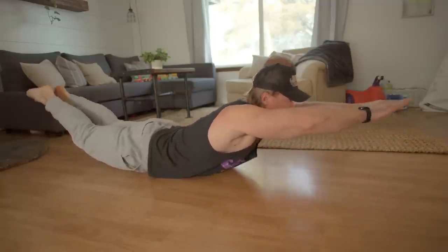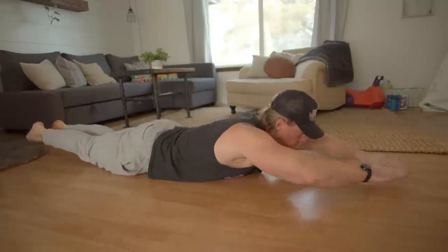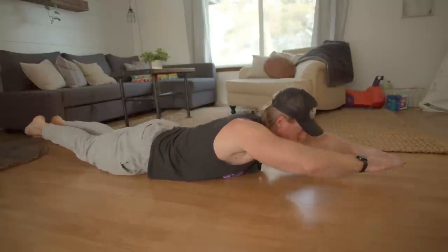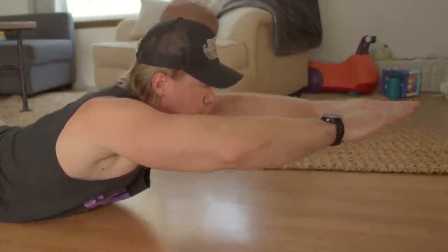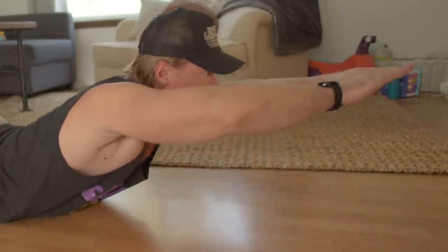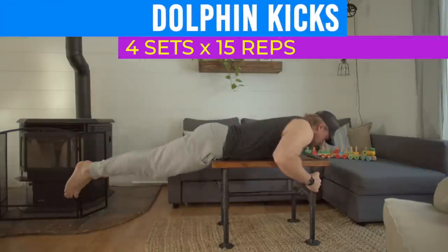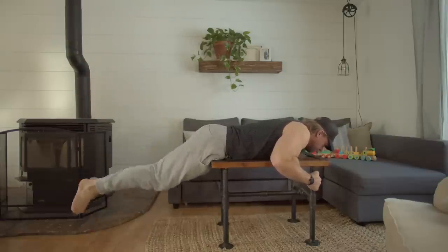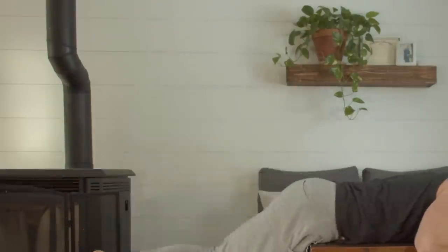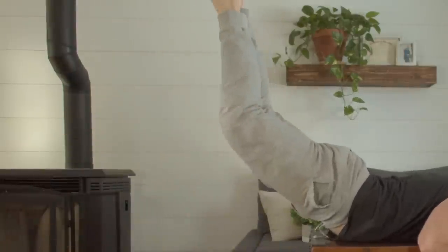We're going to be supersetting reverse snow angels with Supermans, which work the lower back. Lay down on your stomach with your hands fully extended in front of you. Raise your hands and feet vertically by arching your lower back, keeping them straight the entire time. Once extended, go back to the starting position but don't relax — immediately do the next repetition. Next, dolphin kicks. Place the upper half of your body on a chair, couch, or table facing down. Hold onto your support with your hands above your head, your legs slightly above the ground. Raise your legs by arching your lower back, feet together. Lower your legs but stop a few inches above the ground before starting the next rep.